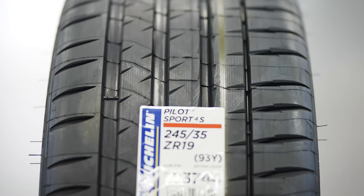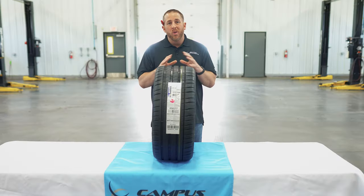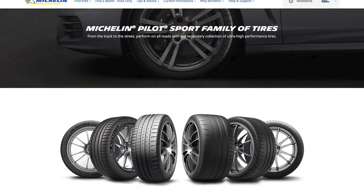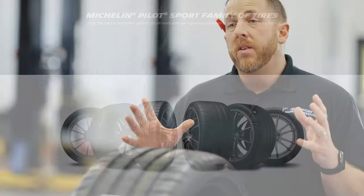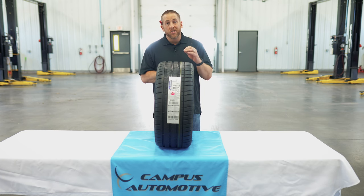The Michelin Pilot Sport 4S is simply the best ultra high performance summer tire on the market. It's an update on the old Pilot Super Sport, which at one time was the benchmark. Some of the other manufacturers stepped up their game, so Michelin had to update a little bit.